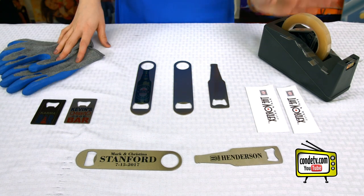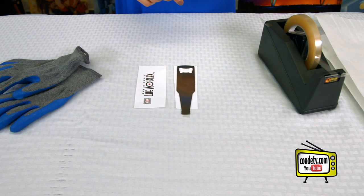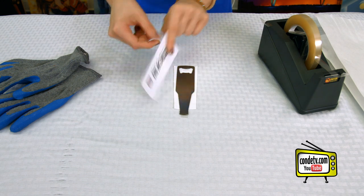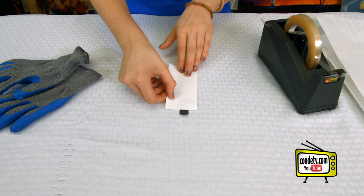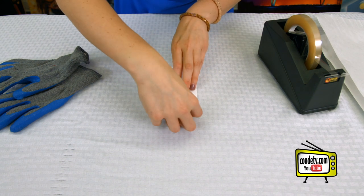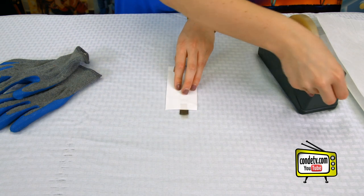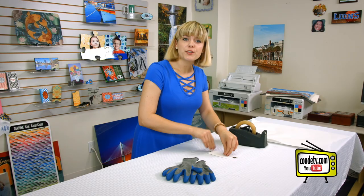I also brought my gloves and my heat tape, so now we're ready to get started. Because our bottle opener is made of metal, we can sublimate both sides at the same time. I already taped down my image to one side, and now I'm gonna line my second image up to the other side and secure it with tape. Once we do that, we are ready to head to the press.